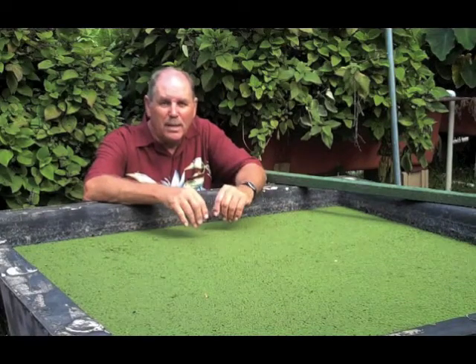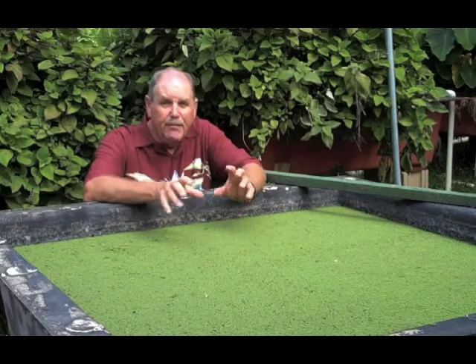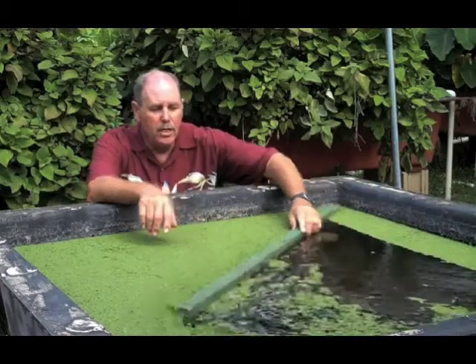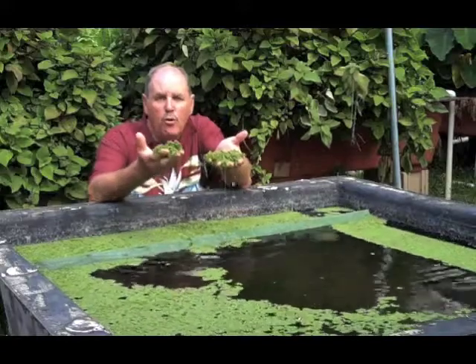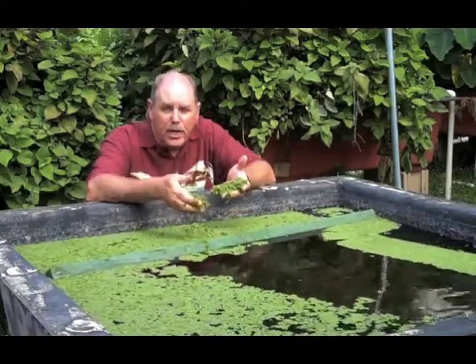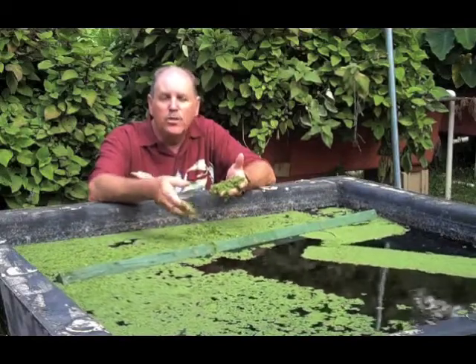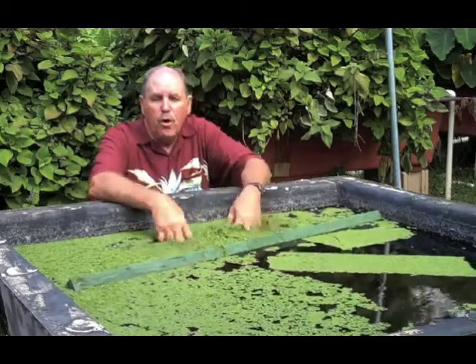When talking about sustainability and aquaponics, how sustainable can you be if you have to go to the store and buy your fish food? So we're going to show you how to raise azolla and other crops like duckweed so you grow your own food to feed your fish. Not only do we feed our fish this in aquaponics, but on the farm it also goes to our goats, chickens, and pigs. We're going to show you many different ways of growing your own food.